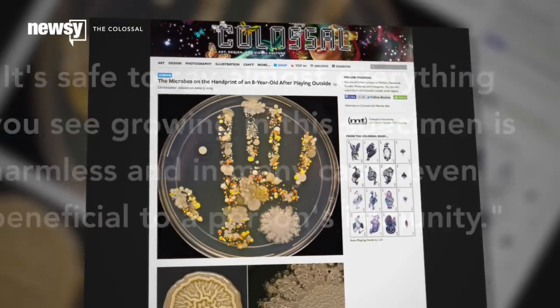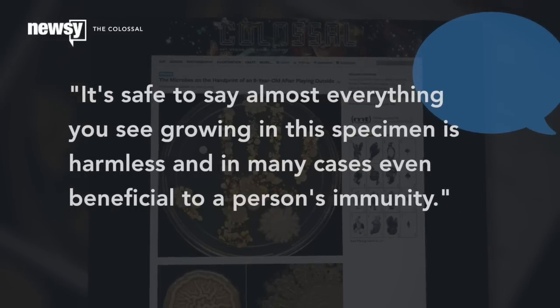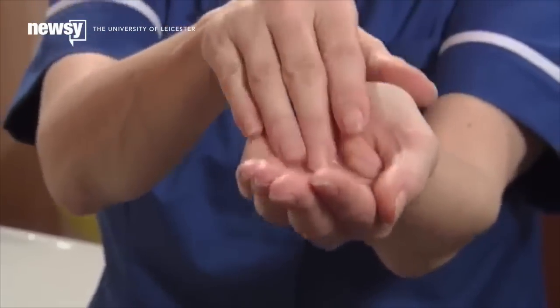According to The Colossal, it's safe to say almost everything you see growing in this specimen is harmless — and in many cases, even beneficial to a person's immunity. But still, handwashing is a very, very good thing.